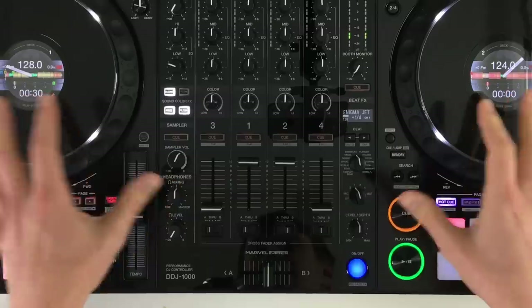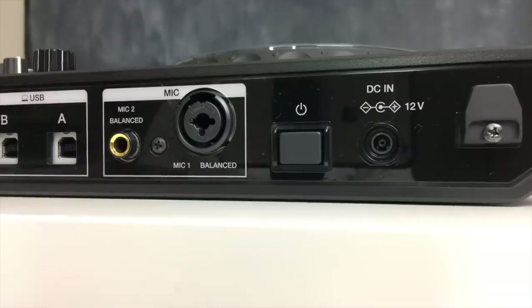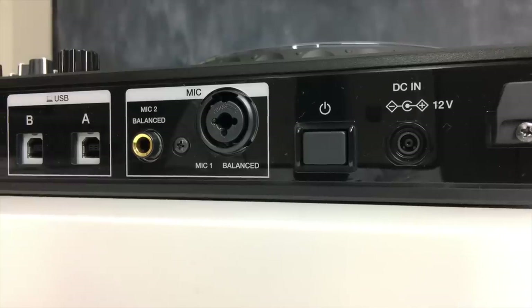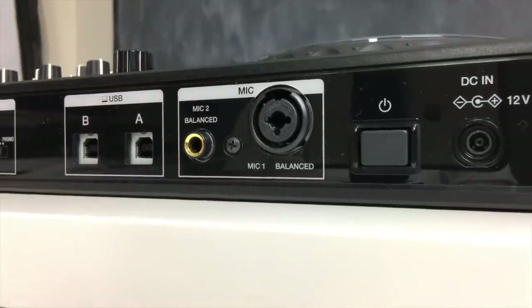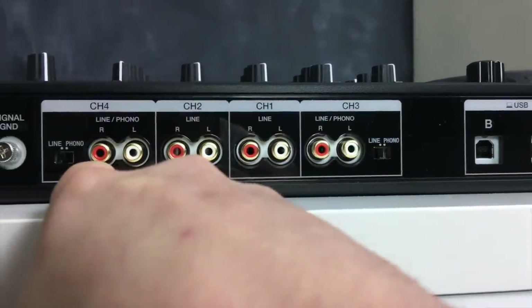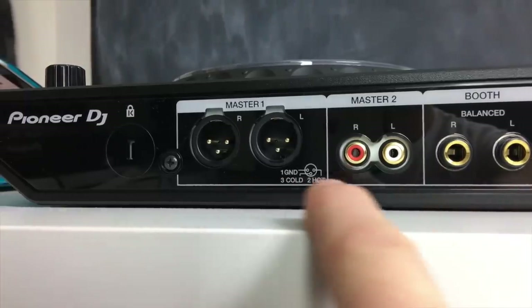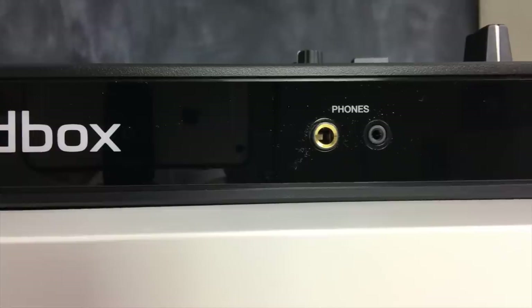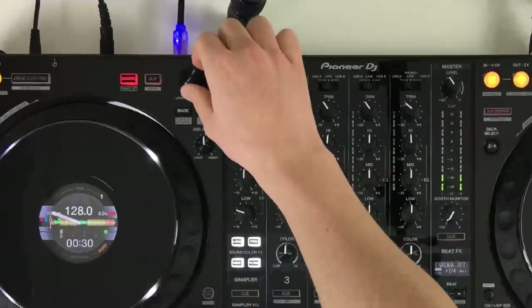Before we dive into features, let's look at connectivity. It's powered with a DC adapter and has two USB ports for plugging in two laptops — great for back-to-back sessions and easy changeovers. It has four inputs for adding CDJs or turntables, as well as two mic inputs. It also has a booth output, an XLR and RCA master out, plus two headphone outputs.